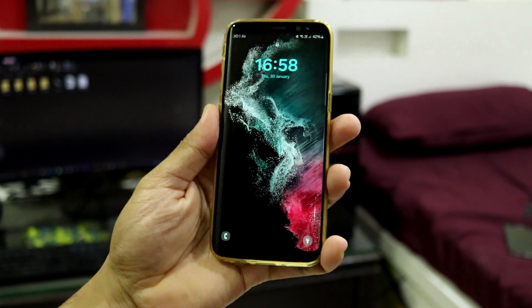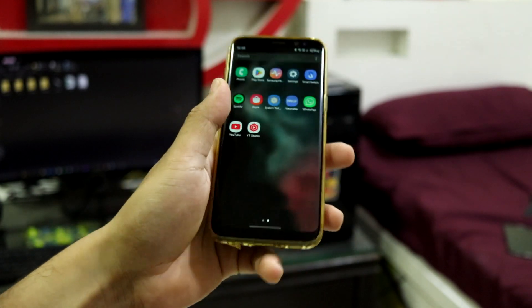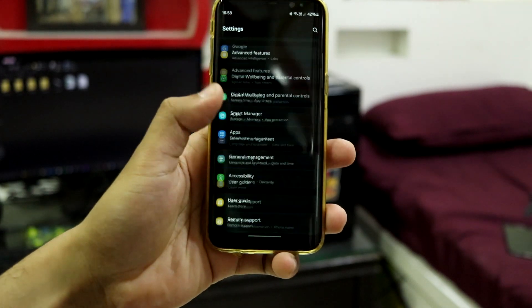Hey guys, welcome back to another video. In this video, we are going to take a look at the S22 Ultra Experience port on our Galaxy S8, Galaxy S8 Plus, and the Galaxy Note 8.